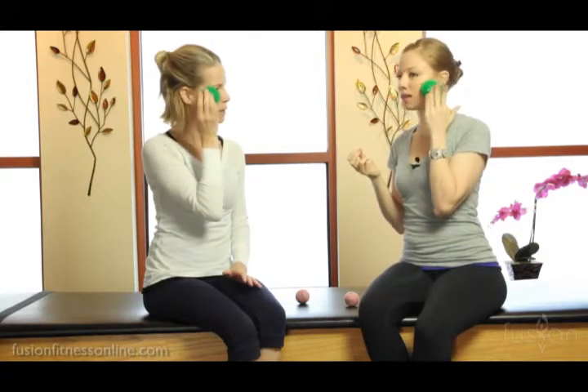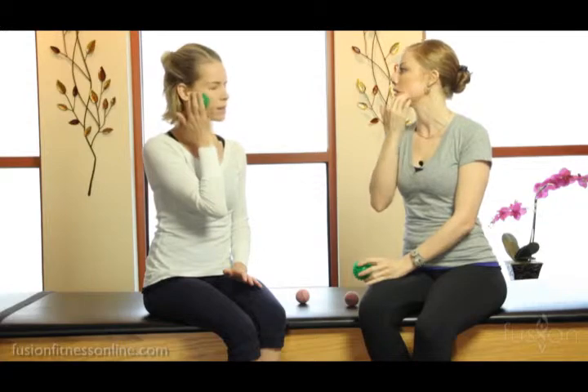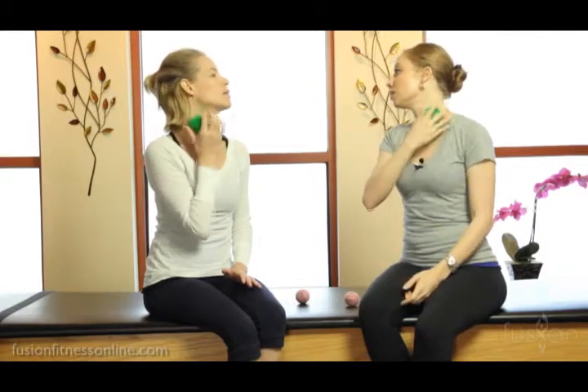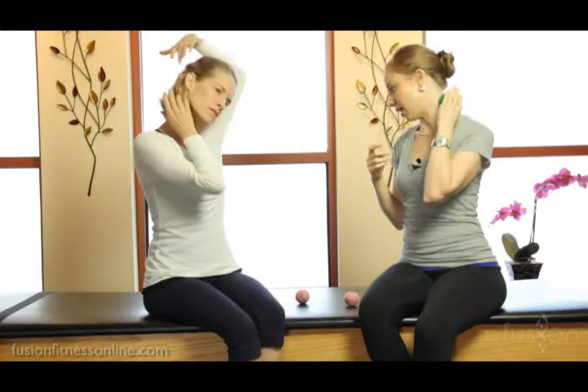The other place that you want to get is underneath the cheekbones — there's lots of musculature that goes down into the lower jaw from here. It feels really good to get into these spots. You can also go into the SCM here and down the neck.